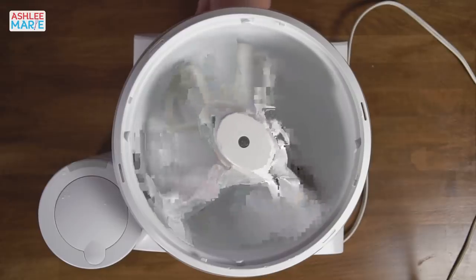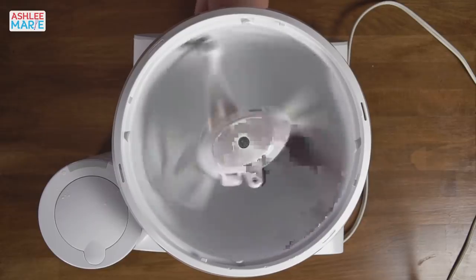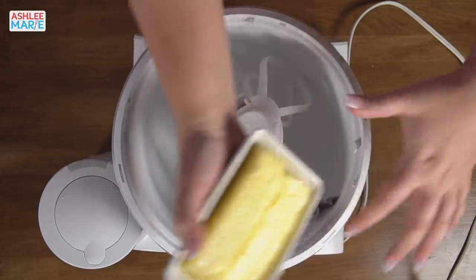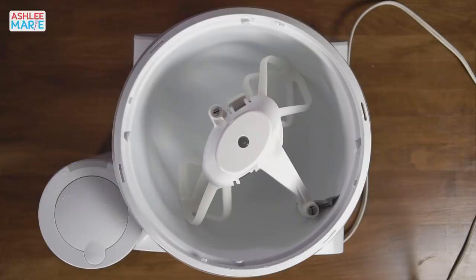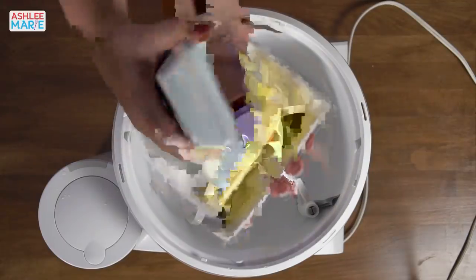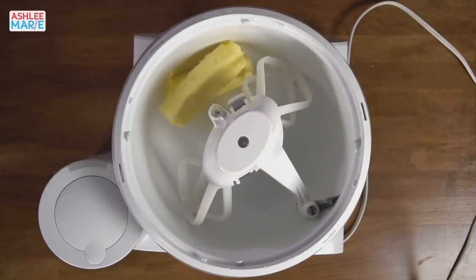We're going to use a hand mixer for this — it doesn't have to be a hand mixer. So the first thing I'm going to do is put our butter in and our powdered sugar.